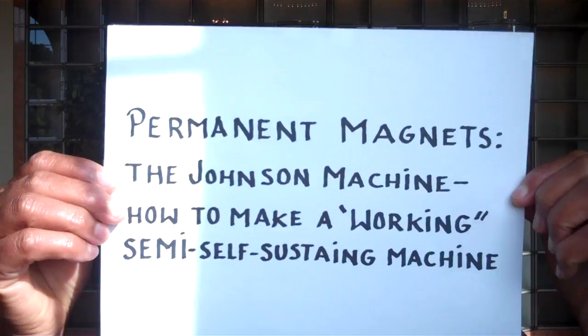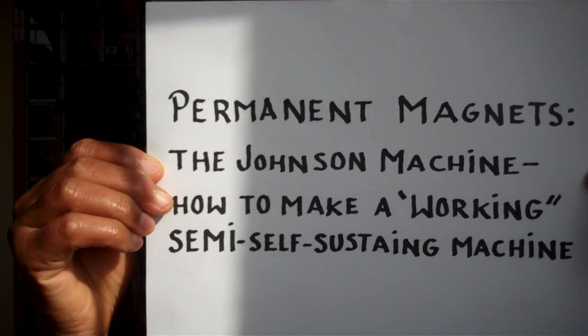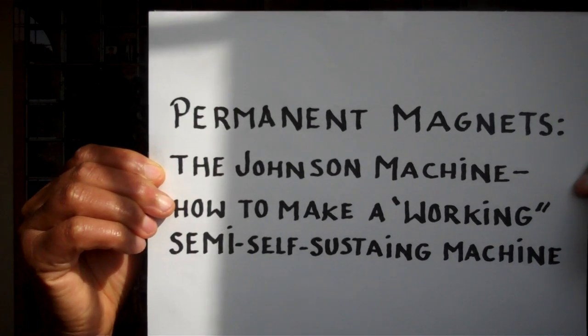Now, the big question: what are the physical practical purposes of this simple principle? An electromagnet can be turned off and on by an electrical switch because it runs on electricity. A permanent magnet's magnetic field cannot be cut on and off like an electromagnet. So a way is needed to mimic or imitate this effect. A machine built and based on this principle has been constructed — for total details and an illustration, please go to YouTube and search Permanent Magnet: The Johnson Machine, How to Make a Working Semi-Self-Sustaining Machine, or simply click the link below in this video.